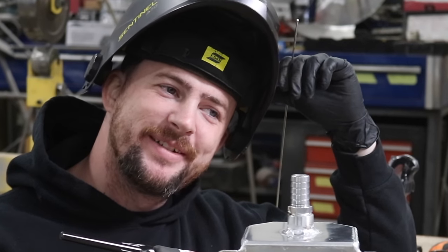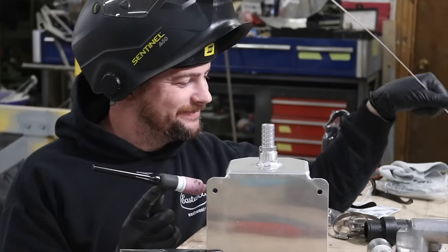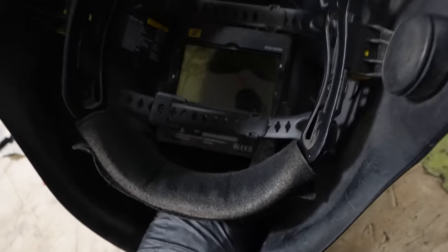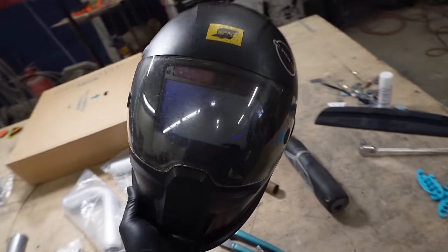My welding hood died — apparently overnight, because it was working just fine yesterday.